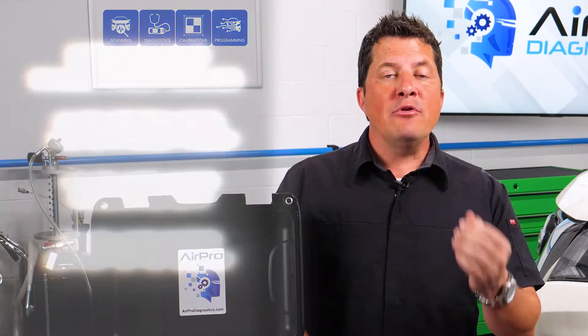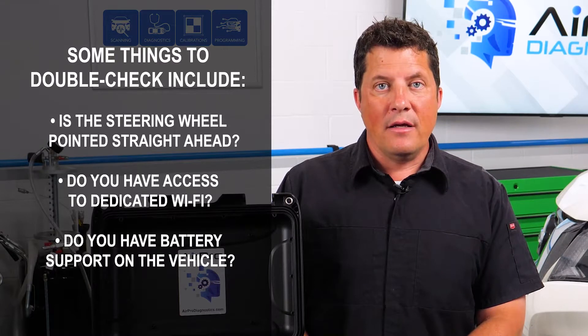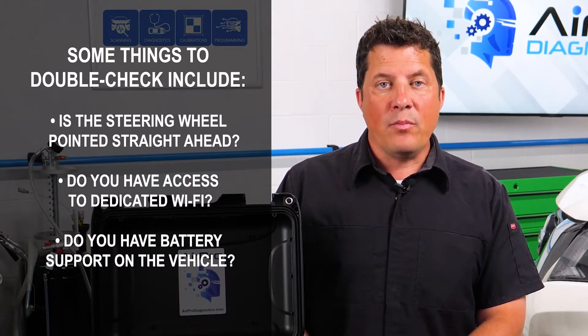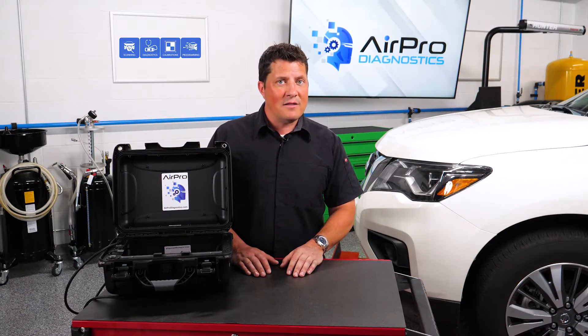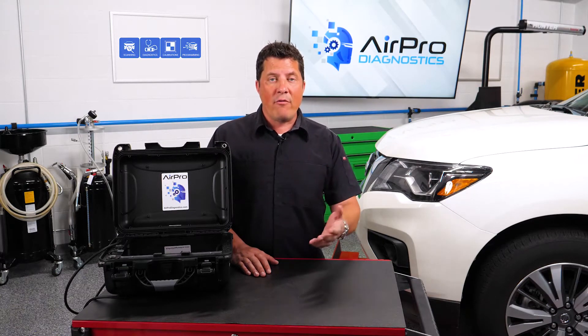Some things to double check before you pre-scan the vehicle include: is the steering wheel pointed straight ahead? Do you have access to dedicated Wi-Fi? Do you have battery support on the vehicle? While the vehicle's battery may be important to power the scan tool you are using for diagnostics, that is not the most critical reason to have steady battery voltage with battery support.